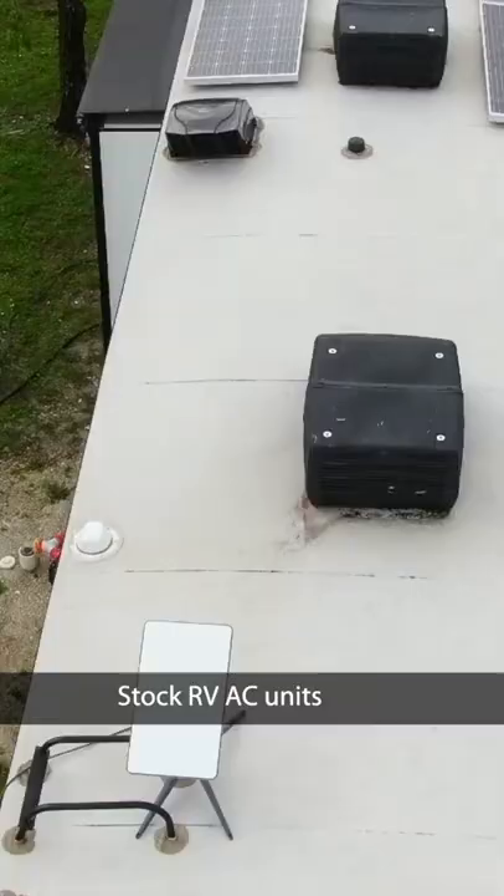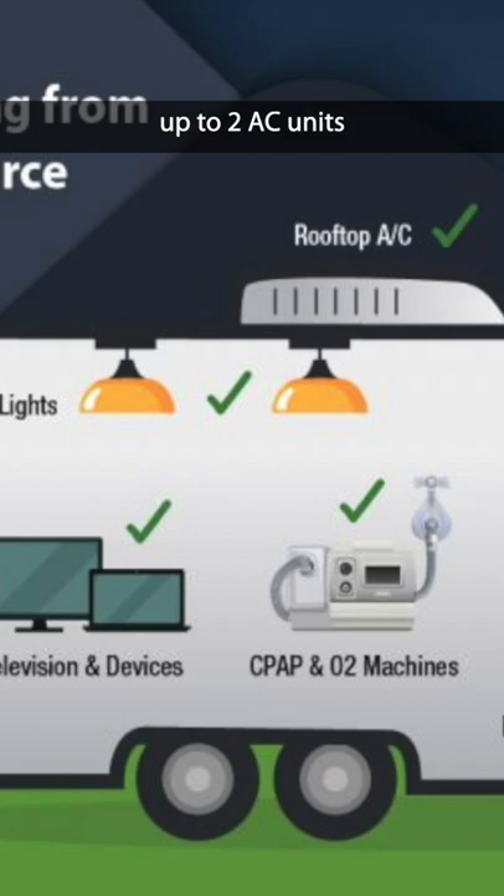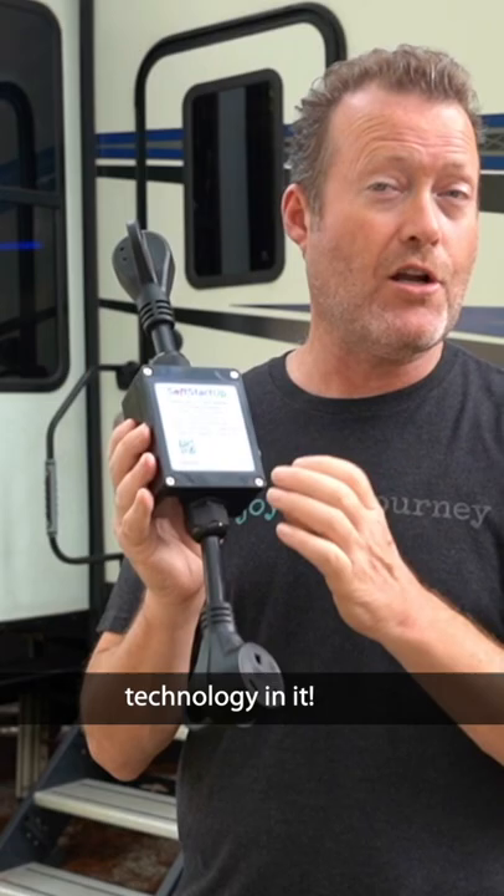Stock RV air conditioning units are power hogs. This device allows us to run up to two air conditioning units on one 30 amp circuit. From the makers of Soft Start RV comes Soft Start Up, and it has Soft Start technology in it.